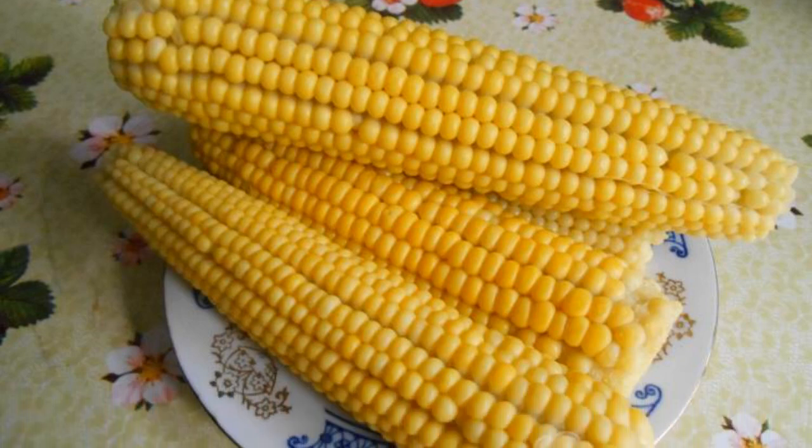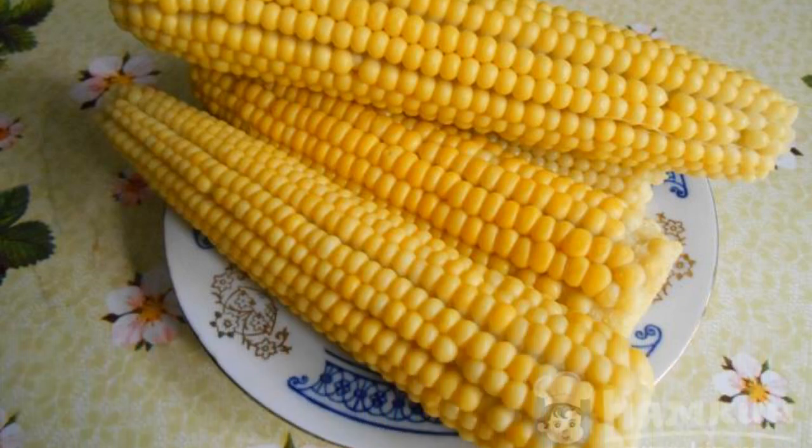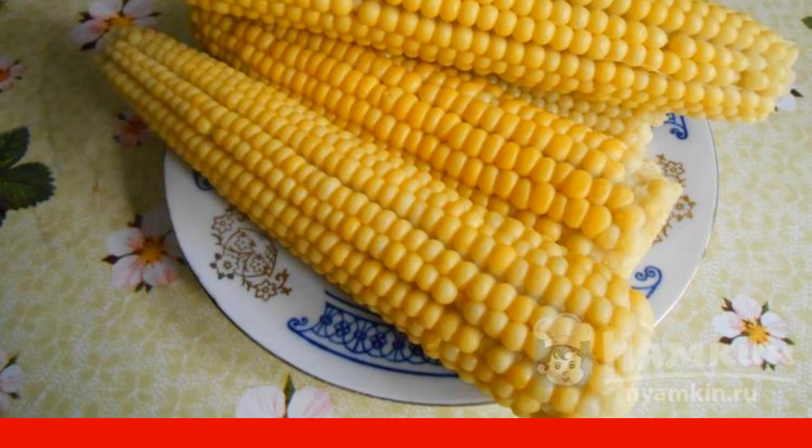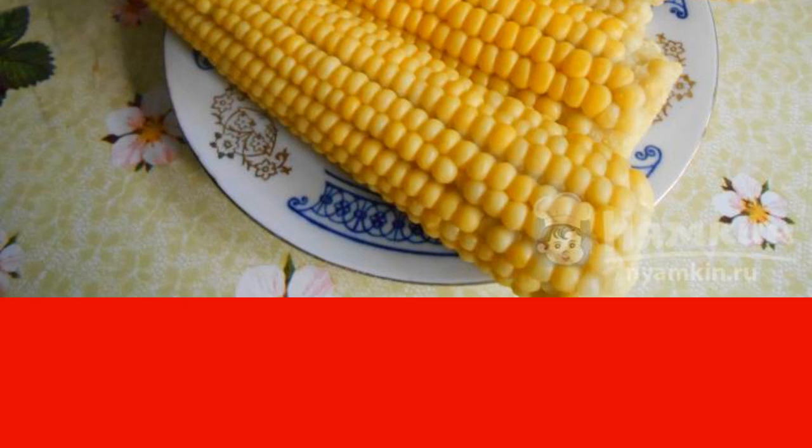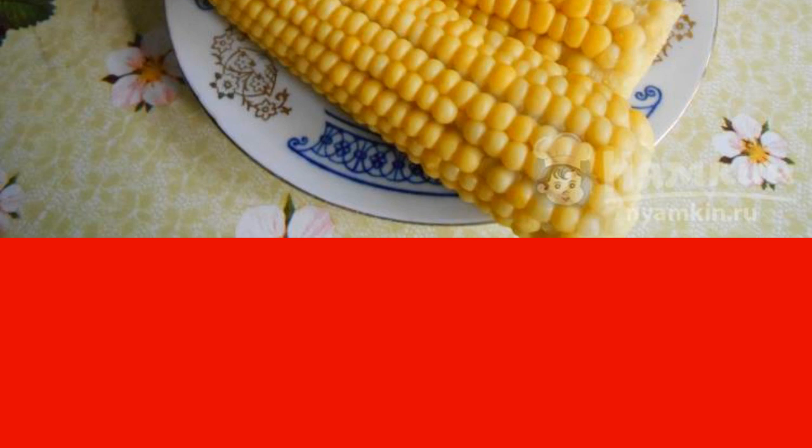Summer is the time for various goodies in the form of fresh fruits and vegetables. Corn is very rich in vitamins B, E, and H, as well as minerals such as calcium, magnesium, potassium, phosphorus, iodine, iron, and many others.